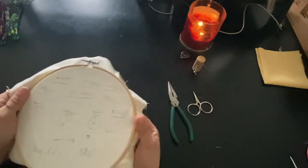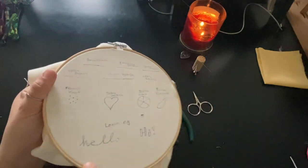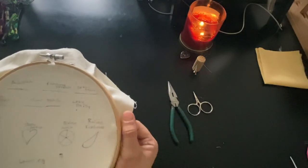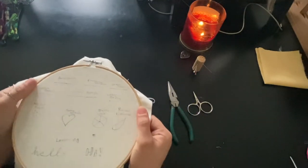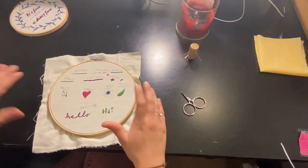Please watch my next videos for learning how to do all of these different stitches. We've got a lot on our plate and we're gonna blow through them. It's gonna be great, it's gonna be a good time, and we're going to have so much fun. It's going to be calming and we're gonna learn something new — stay tuned for that.